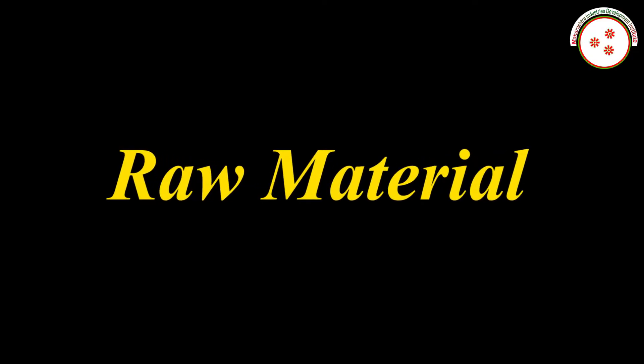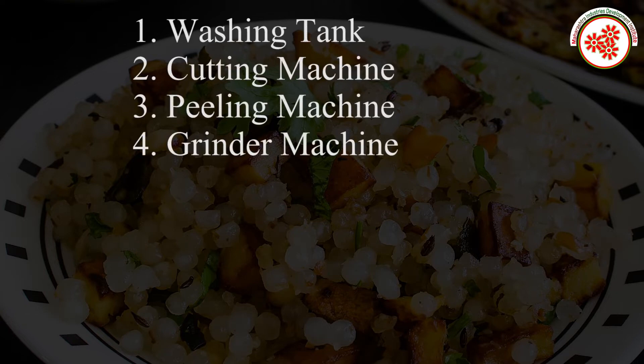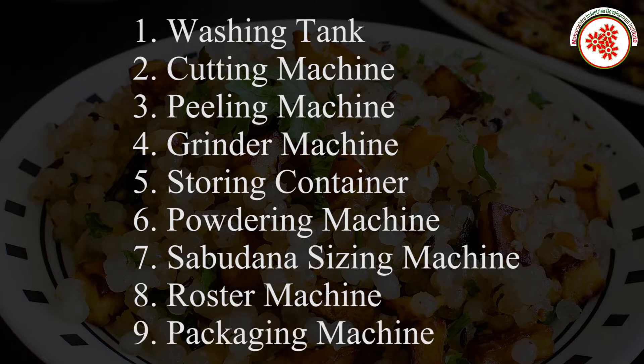Raw Material: Tapioca Roots. Plant and Machinery: Washing Tank, Cutting Machine, Peeling Machine, Grinder Machine, Storing Container, Powdering Machine, Sizing Machine, Roaster Machine, Packaging Machine.